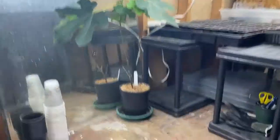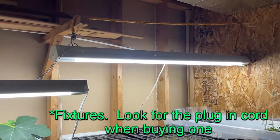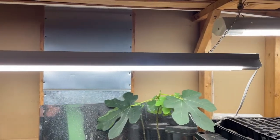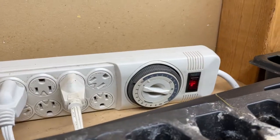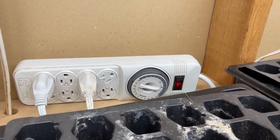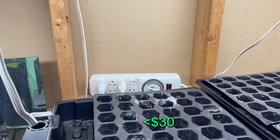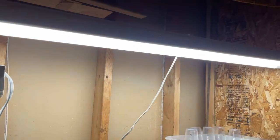I'll start with showing you my lights. These are just regular four-foot shop lights — one came with our house and I bought another one pretty cheap at a big box store. I also got this timer. These are just regular fluorescent tubes but they're LED. These are not grow lights — you don't need special grow lights to grow seeds indoors, that's a pretty big misconception.